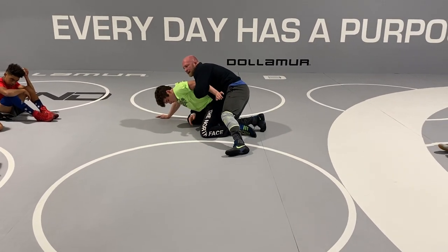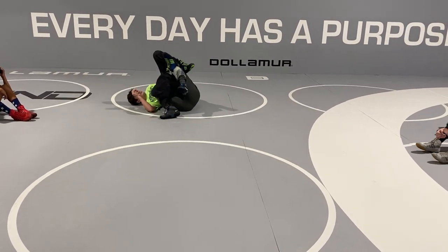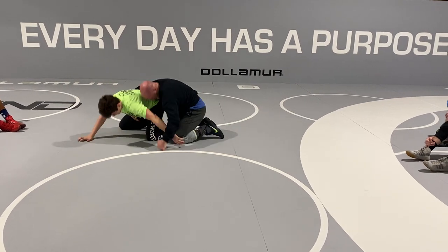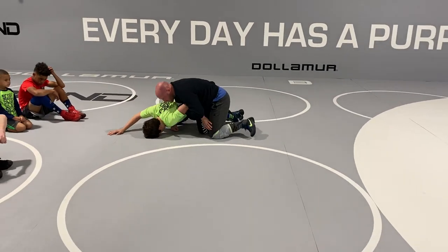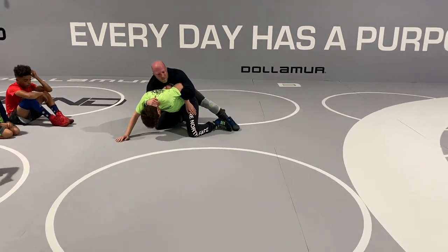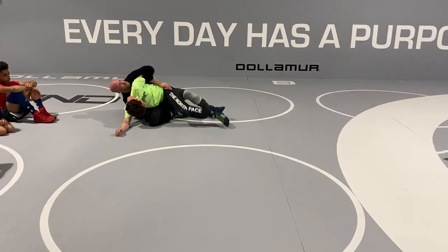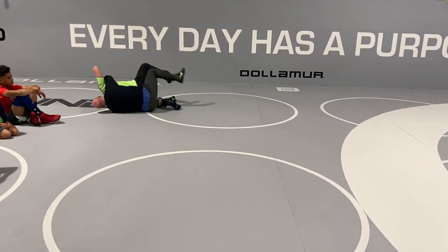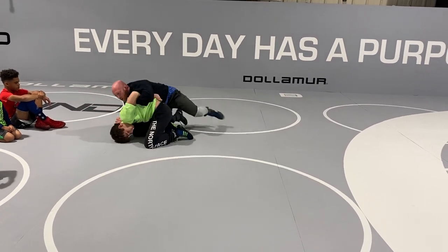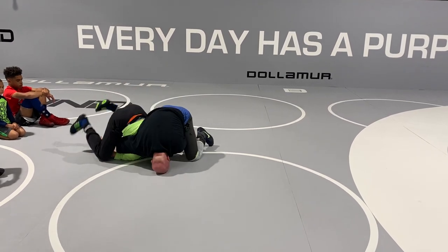I can scoop hard. Right here I can grab the wrist. I got a rebar tilt. A lot of you guys are hitting driving head lever, scooping here, going backside half. I saw a couple different things here. We can roll through and stack, punch the mat right here, going over the top of the stack.